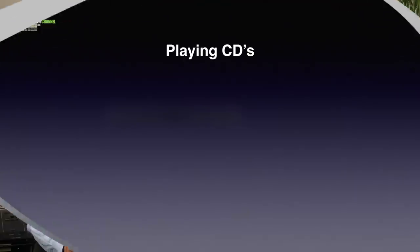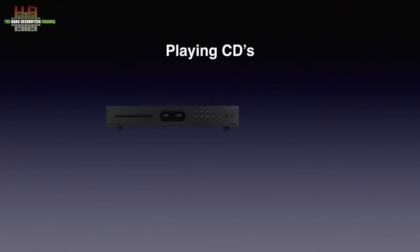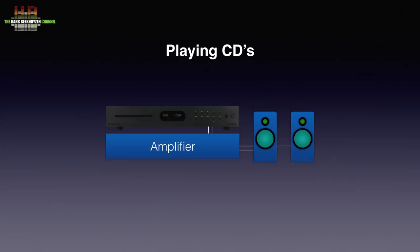I've noticed that to many it's not clear what the possibilities are of the devices I review, so from now on I will briefly describe the primary applications. Since the 8300CDQ is also a CD player, you can use it just like that — connect it over RCA cables to your amplifier, which in turn is connected to the loudspeakers.